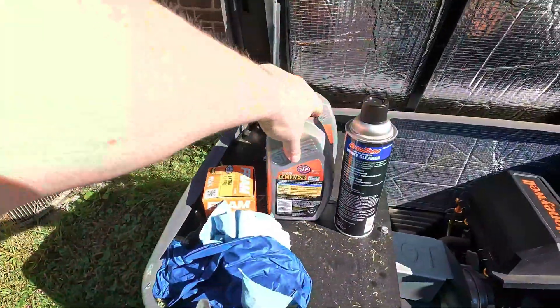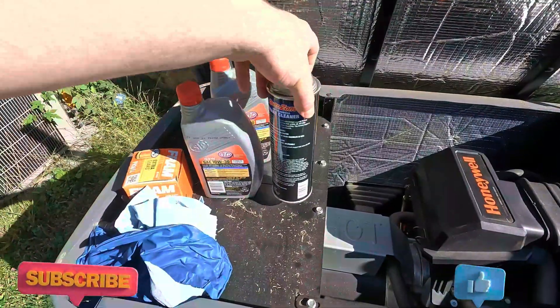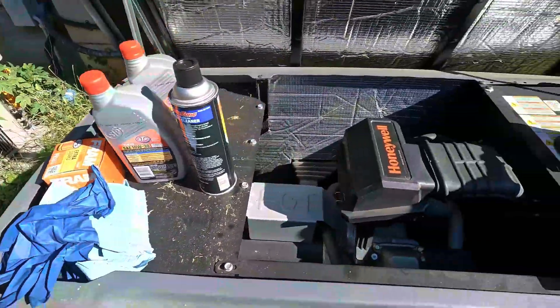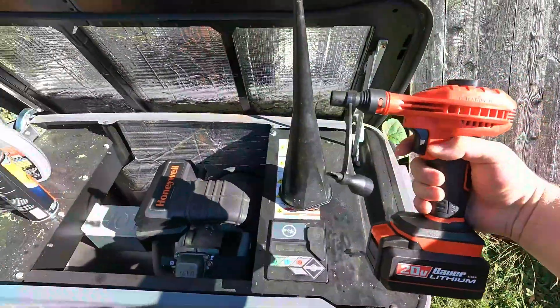For the maintenance I'm going to be using two quarts of oil, an oil filter — I'll leave the link down in the description below for everything — some brake clean, some paper towels, gloves, a funnel, and a place for the oil to drain. I'm also going to be blowing some of the components out with a leaf blower.